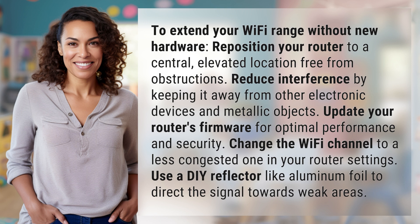Update your router's firmware for optimal performance and security. Change the Wi-Fi channel to a less congested one in your router settings. Use a DIY reflector like aluminum foil to direct the signal towards weak areas.